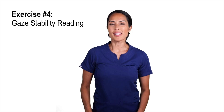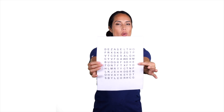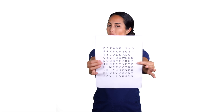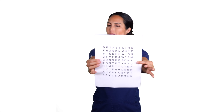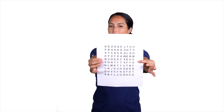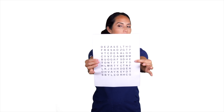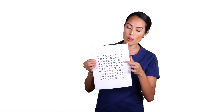We're going to do the gaze stability reading. You're going to take a sheet of printed letters and hold it out about arm's distance. You're then going to begin to turn your head side to side, gazing at the letters and maintaining that same even tempo without blurring the vision. Then begin to read the letters: D, E, Z, A, S, E, L, T, H, O. Make sure to read the letters all the way through until you're done with that one page.